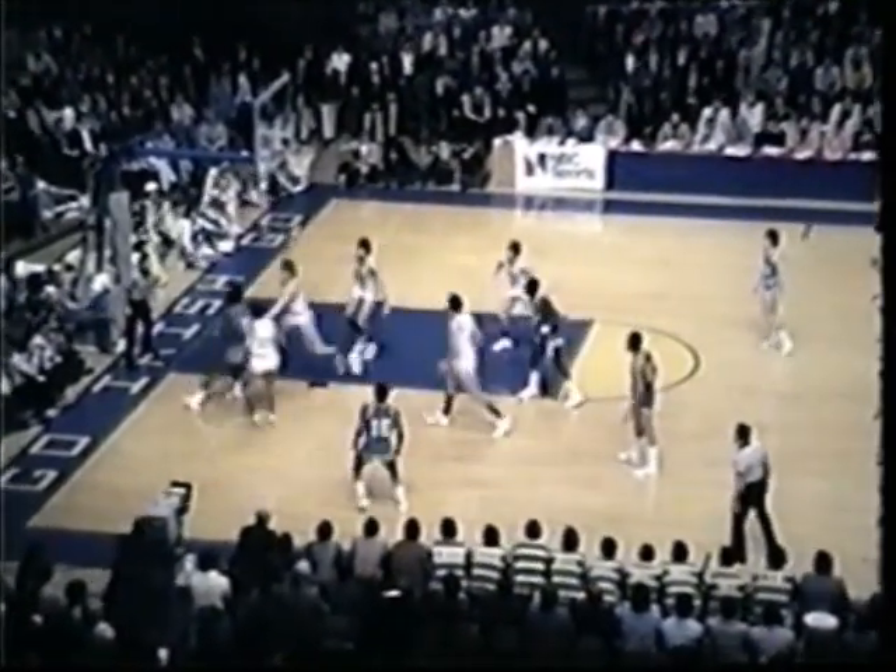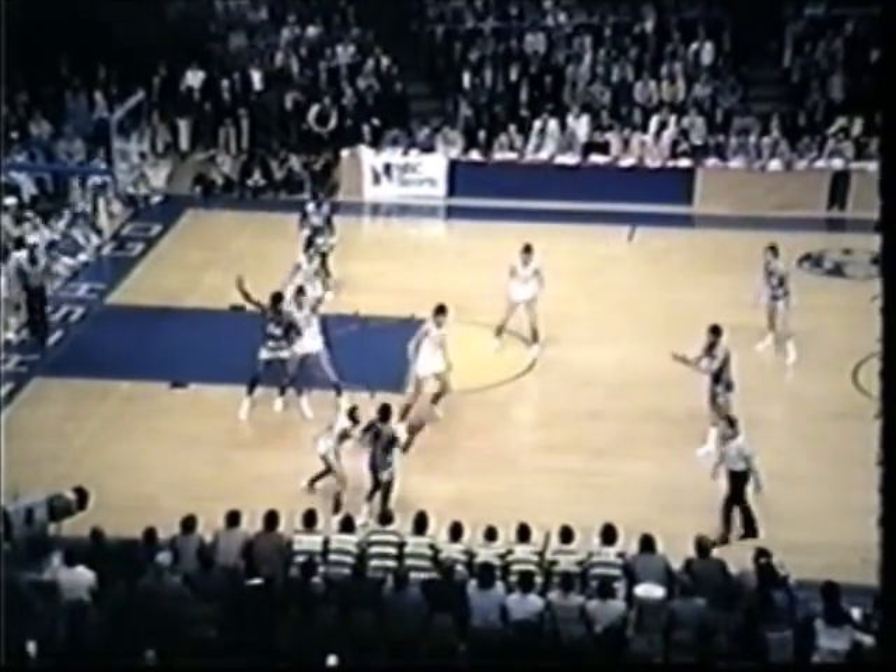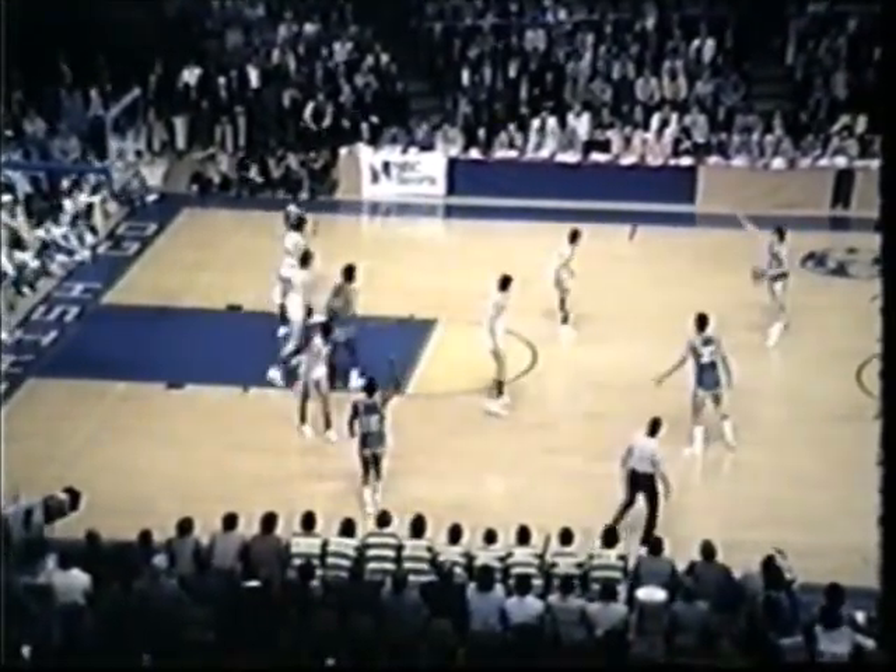At the top of the key, Toon down low. Whitehead getting double-teamed, out to Lee, back to Whitehead again. Back out to Butch Lee in the left corner. Butch Lee can't get it back to Whitehead, goes to Toon instead. Lost the ball, got it back again. Feed to Butch Lee on the wing left. Back out to Toon, top of the key. The ball goes to the right point. Jimmy Vaughn has got it.